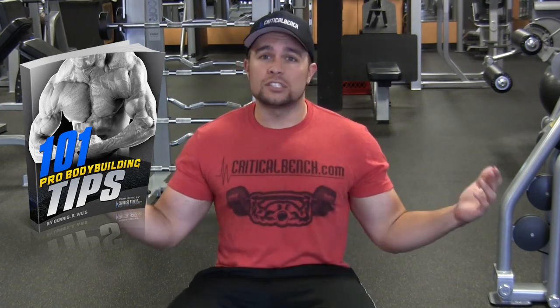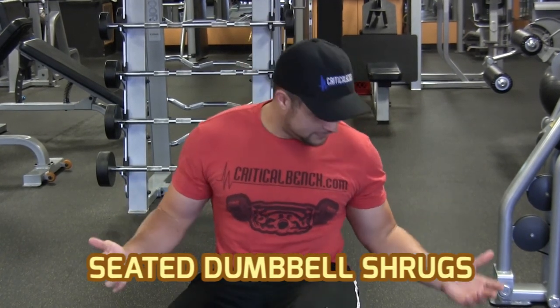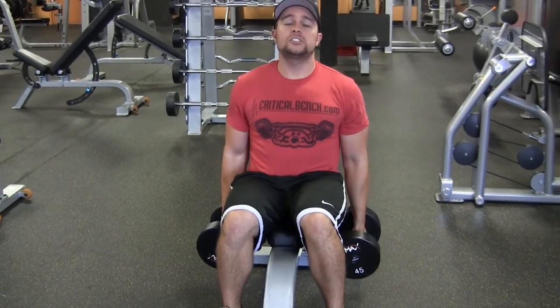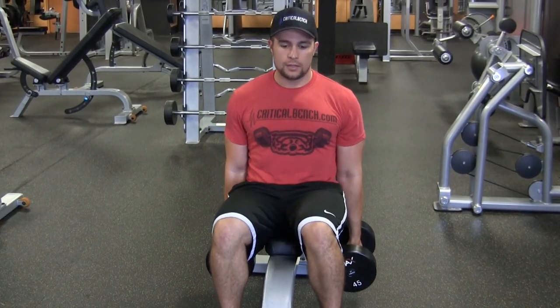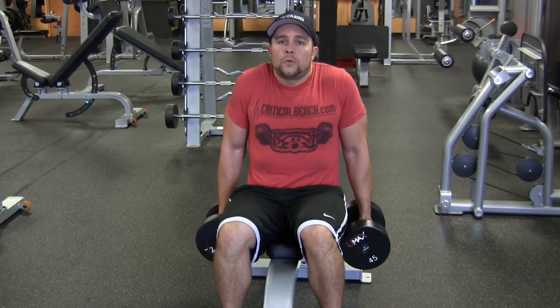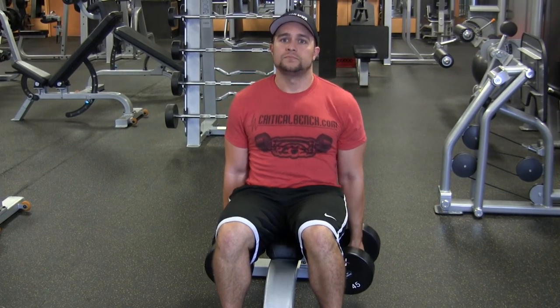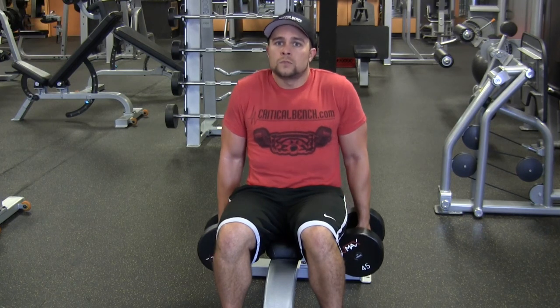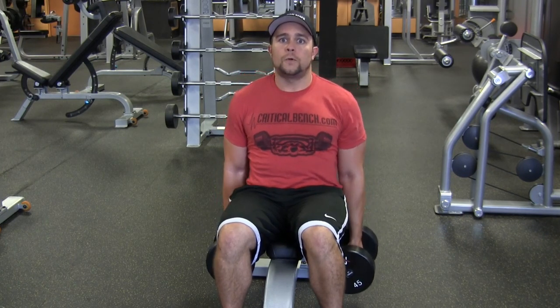Right now I'm going to show you what it is. It's really simple. As you can see, I'm sitting down here. It's called Seated Shoulder Shrugs. All you got to do — take the dumbbells, each side, while you're seated, with your arms hanging down to the side, come up and down. Up, down, up, down.